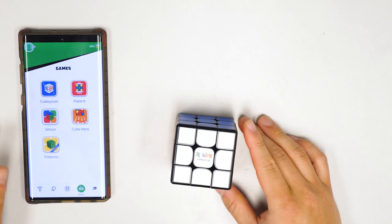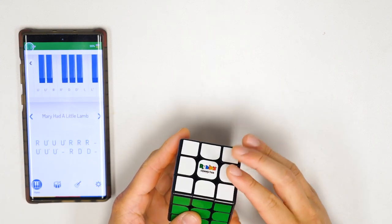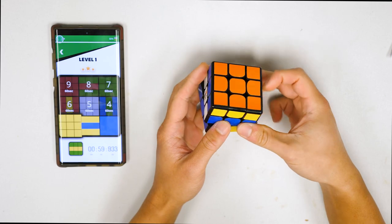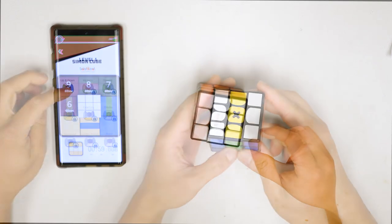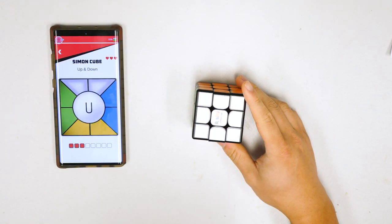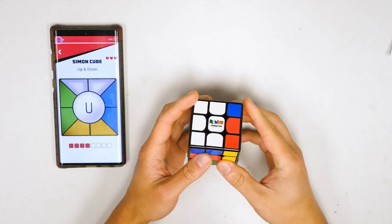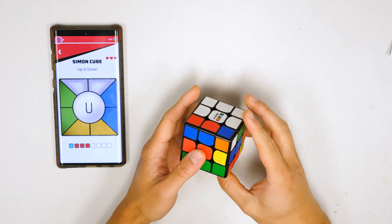There's also a game controller icon at the bottom where you can play various games using the cube. In Cubicizer you can use the cube as a sort of musical instrument and play various songs. In Paint It you're an artist making cube art. Then there's Simon Cube, a memory game where the app shows you a series of moves and it's your job to repeat them — the sequence builds and gets longer and longer. Repetitive moves can be tricky. If you remember the Clefairy Says mini-game from Pokémon Stadium, it's like that but with a Rubik's Cube.